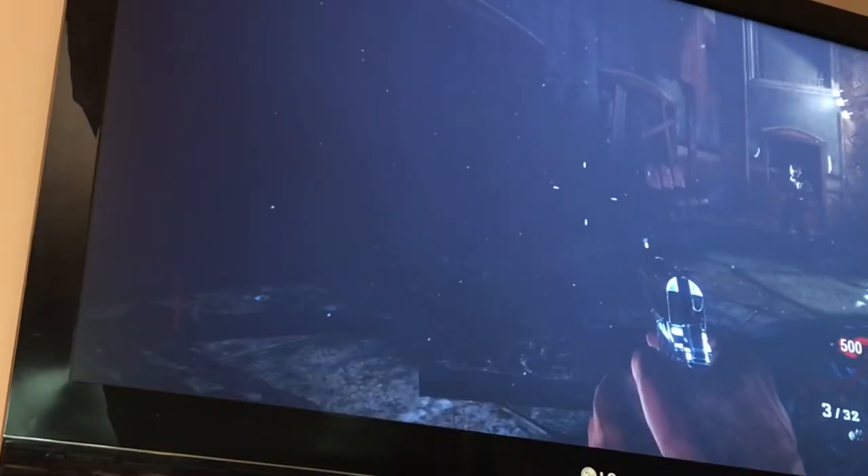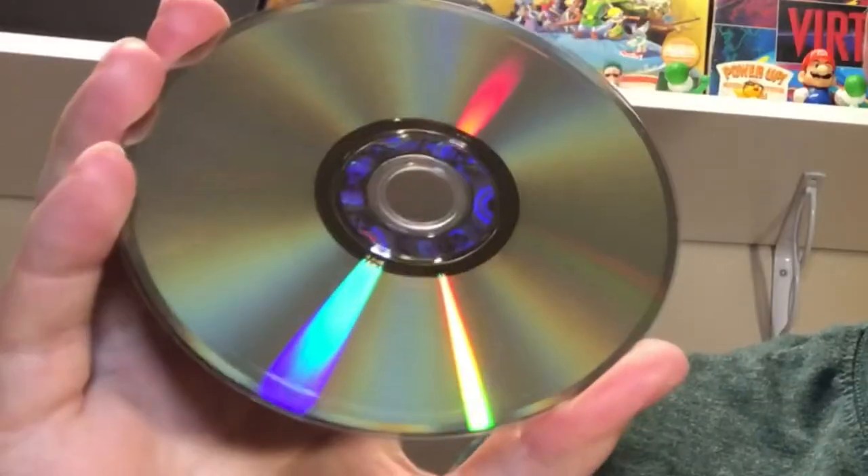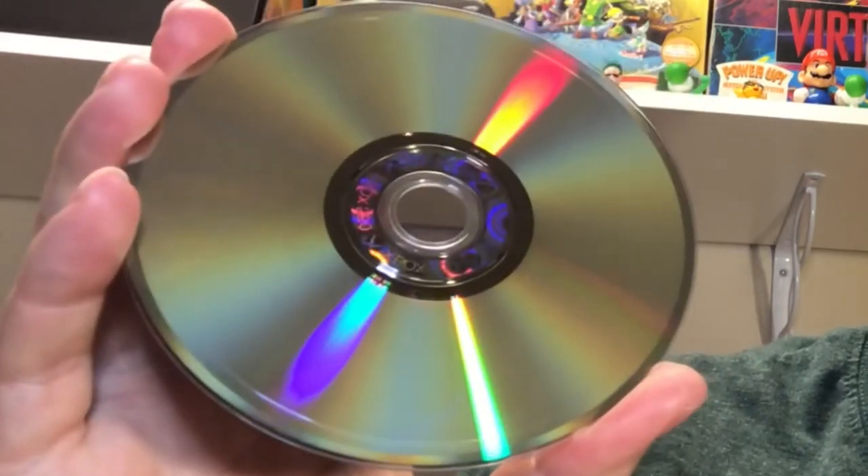The scratched disc, as long as it can recognize that it's the license for the game, you're going to play the game without issue. So there you have it, friends — this disc on the surface doesn't look terrible, but that ring there is enough to kill certain aspects of the game. However, with backwards compatibility, we're able to access all aspects of this disc. That is a huge perk for backwards compatibility.